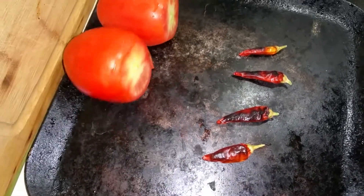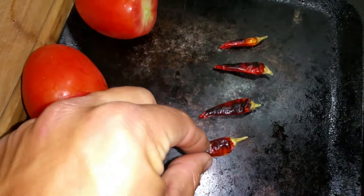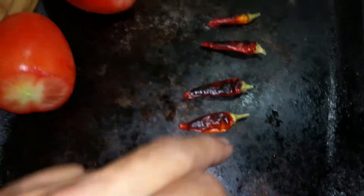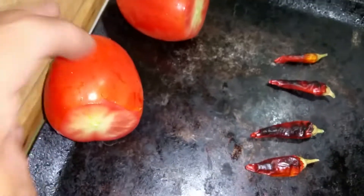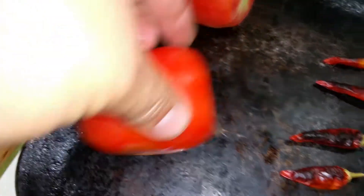I heat up the skillet, make it hot so I can roast my peppers. As you can see, they start to get roasted. When they get a nice little char on each side, the tomato will also start to char over time. Once you get a nice char, it'll add a little bit of flavor.